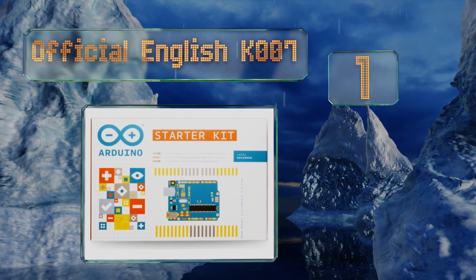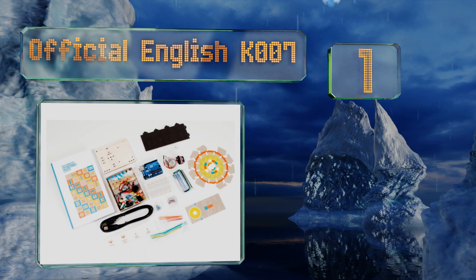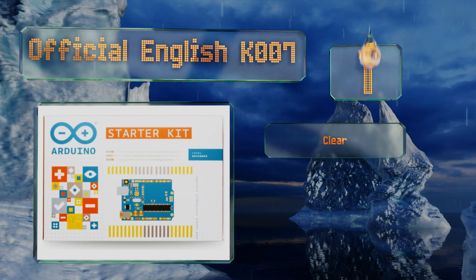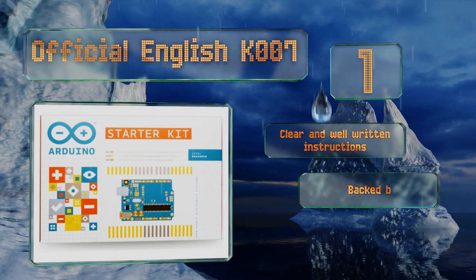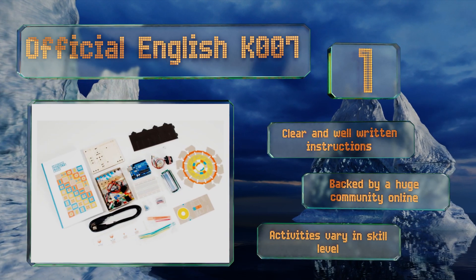Coming in at number one on our list, the Official Arduino K007 remains the standard for this category. The guidebook features some of the most exciting projects in the field, showing learners how to build anything from musical instruments to makeshift digital safes. It includes clear and well-written instructions and is backed by a huge community online, with activities that vary in skill level.